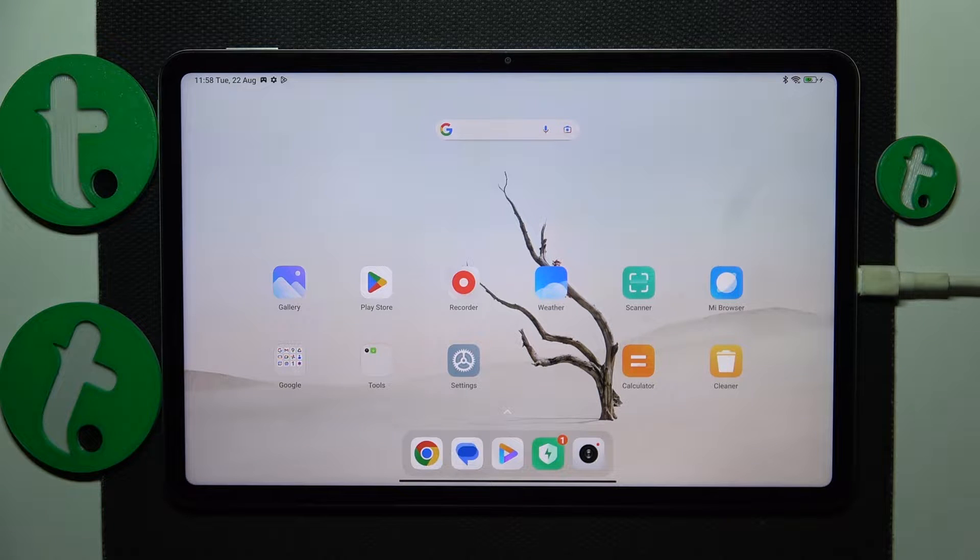Welcome to the Tutorial Info YouTube channel. In this video I will show how you can share the Wi-Fi network on this Xiaomi Pad 6.